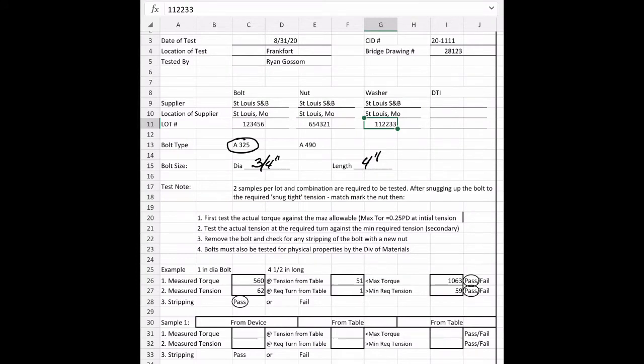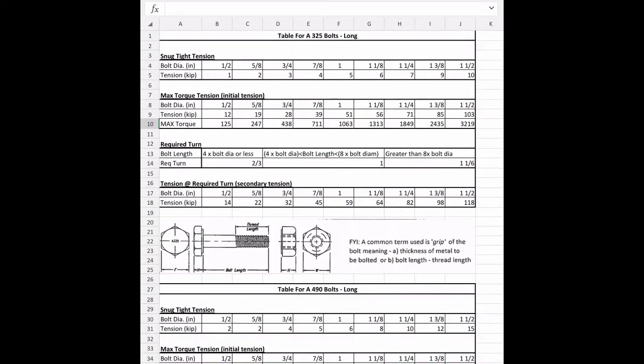Let's go to the bolt table, which is the second tab on this spreadsheet. For an A325 bolt at three-quarters of an inch, the initial snug-tight tension is 3 kips — that's 3,000 pounds — just enough to mark for required turn. The minimum required tension for a three-quarter-inch bolt is 28,000 pounds, and the maximum torque is 438 foot-pounds.